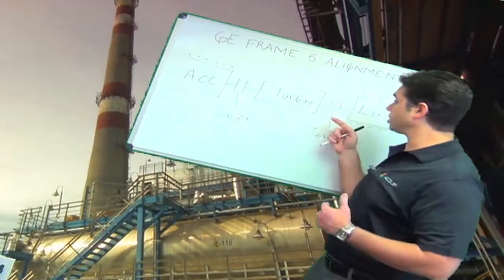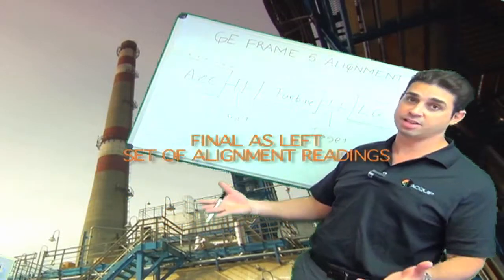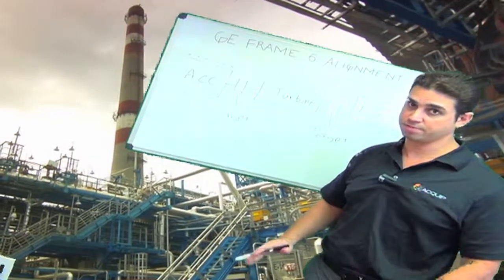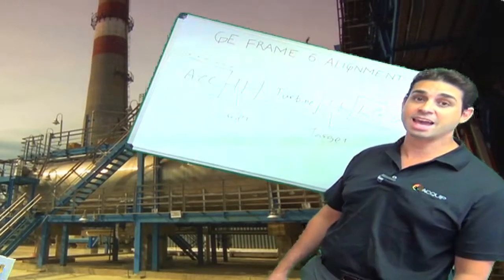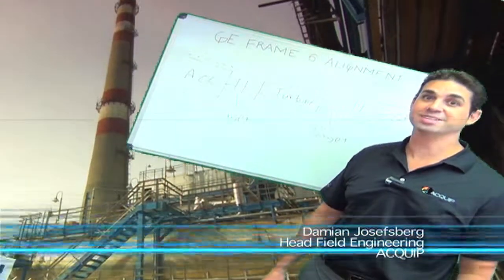At this point I'm going to take alignment readings at both the couplings and at all the other components to have a final as-left set of alignment readings, because I'm always going to end on a reading, never on a move. And that's how we complete a GE Frame 6 gas turbine alignment. I'm Damian Josephsberg from Equip, and I'll see you next time.